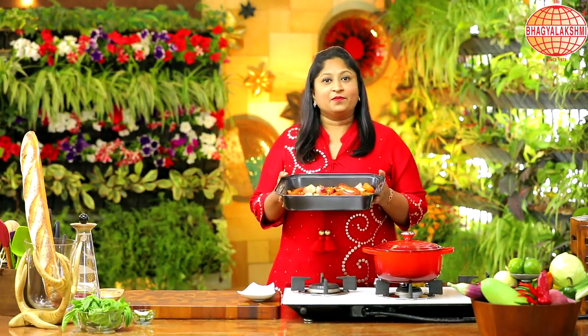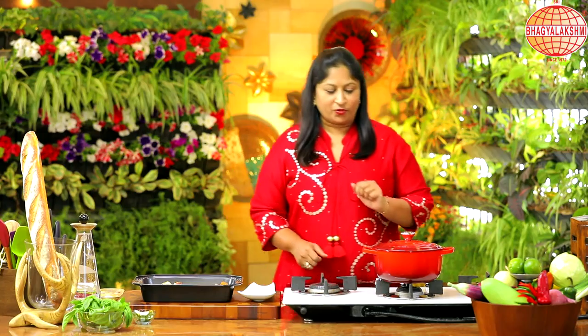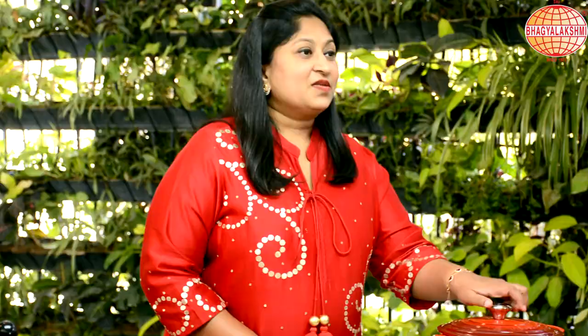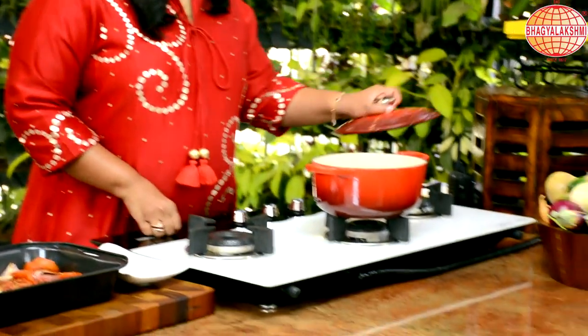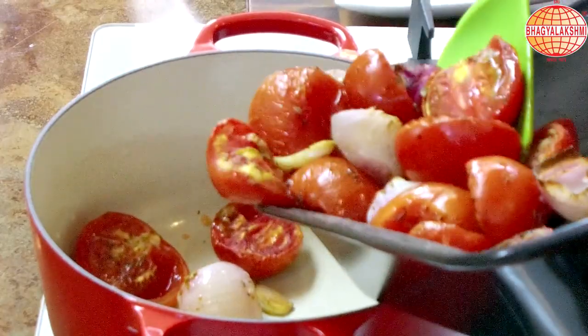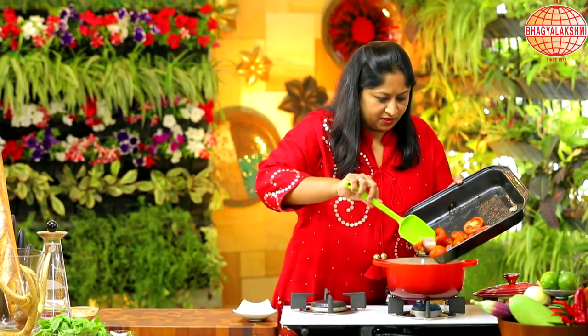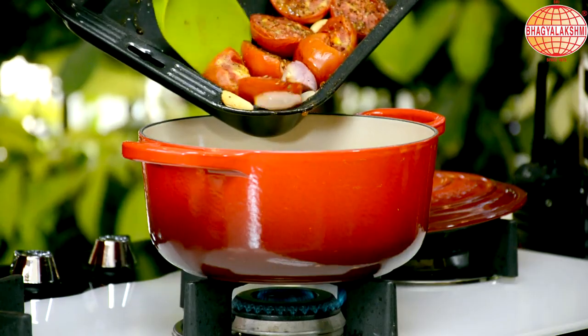This is baked for an hour. Actually I'm tempted to eat this but no, I'm going to show you the soup. So let me begin the soup. Into the pan — the well baked tomato, onion and garlic.